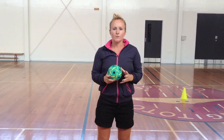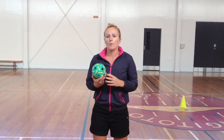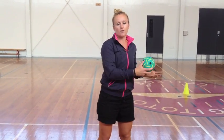Force summation is a principle of movement that we use in order to throw or move something with more power and more speed. For example, when throwing a shot put or a discus, I'm going to use force summation and that sequential movement to try and achieve the throw as far as possible.